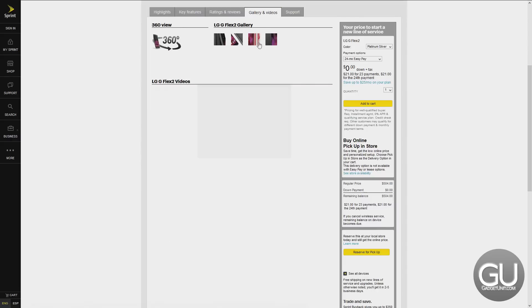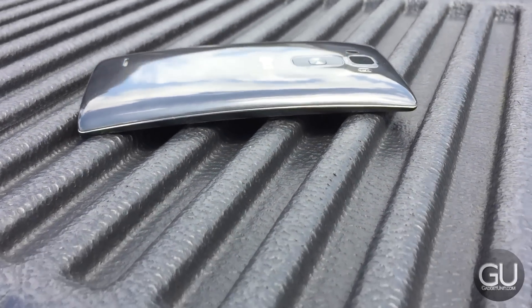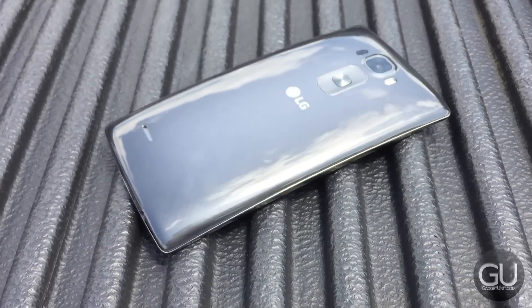I'd also like to thank LG for sending this over to me for review. The G-Flex 2 is LG's second take at a curved smartphone, and while it's still difficult to understand the practicality of a curved display, especially in a smartphone, the phone itself is actually quite nice.